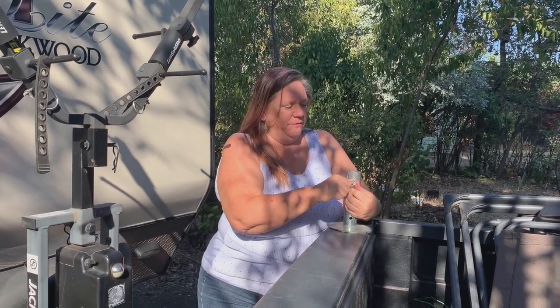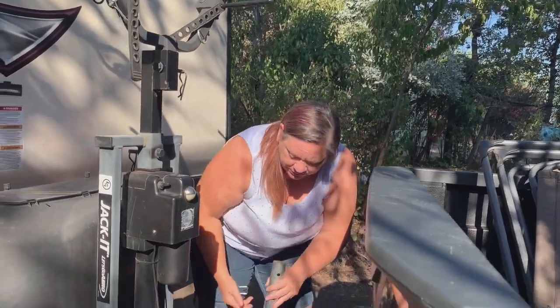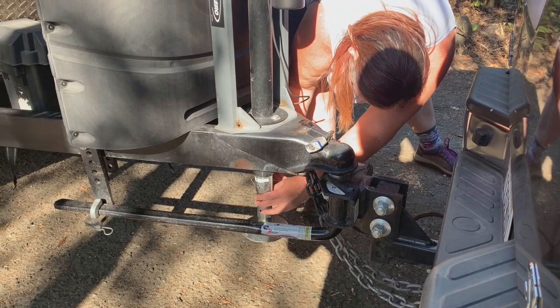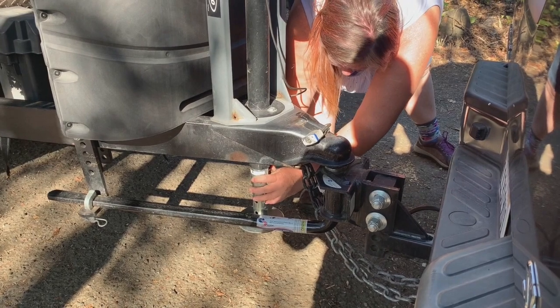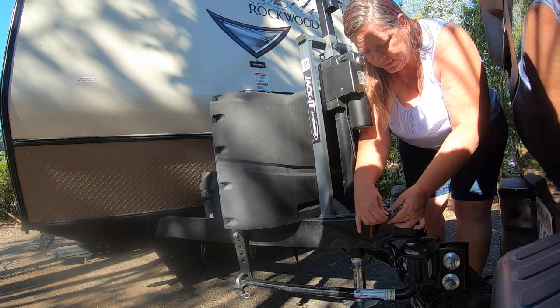Now the trailer's not gonna roll when we take it off the truck, so let's get this apart. This is not hard, it's just a little bit tight. Sometimes people have a wheel and sometimes that wheel will fold up and you don't have to do this process — you just have to bend that wheel back down.